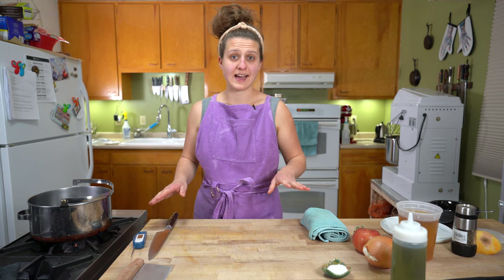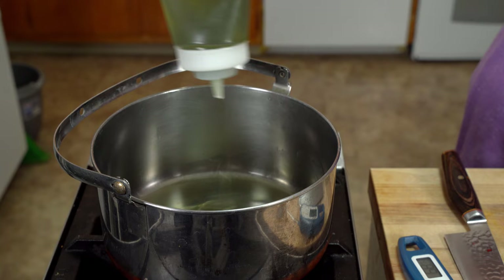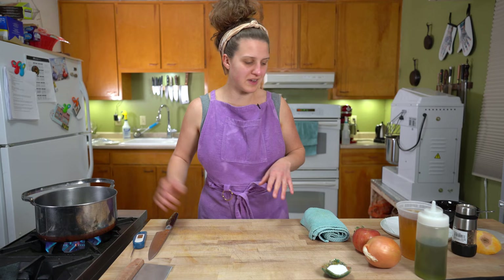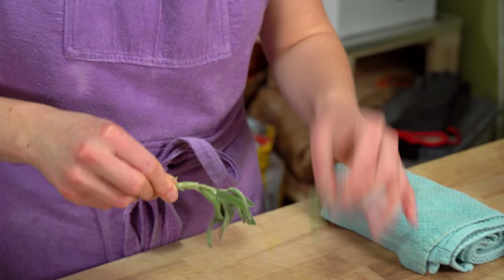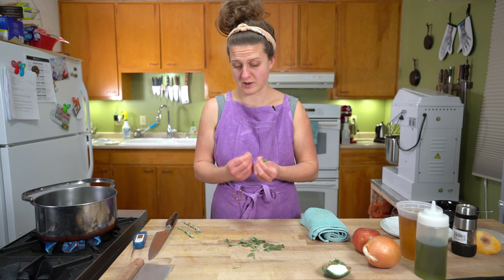While the squash is roasting, we are going to heat up a pot and put like some oil in the bottom of it. You want to be generous with the oil — a little bit of floating in there. Heat that up to about 350. We're going to take our sage leaves and just pluck them off the stem. That tiny amount of oil is not going to take very long to heat up on any burner. Don't walk away — that's how fires start.